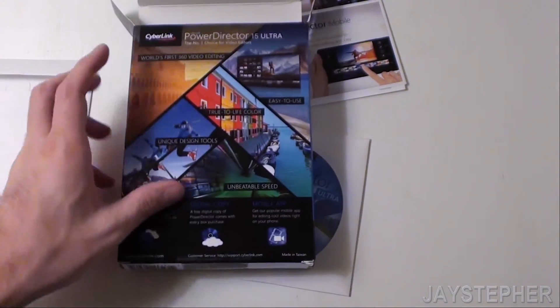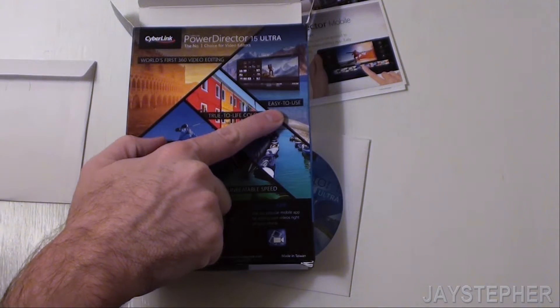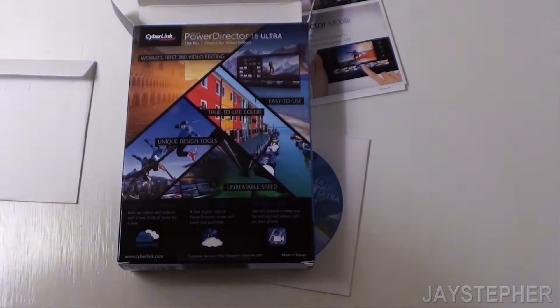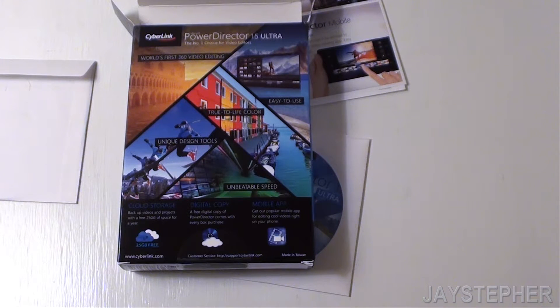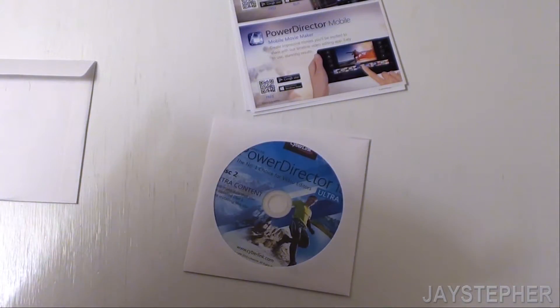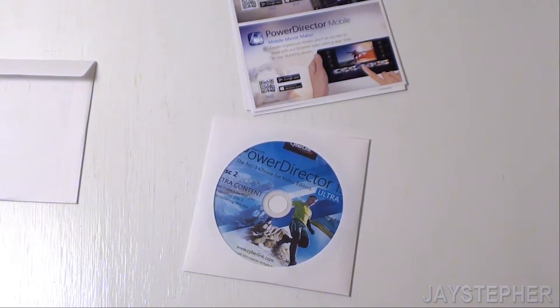Let's look at the back here. It says it's easy to use, which means it's probably going to take me a month to figure it out. They had different levels of software — Ultra and Elite. They had too many levels, and most of them were just like packs, you know, filter packs and stuff. Do I ever need that? I mean the only thing I really would like to get is the 4K. Unbeatable speed — well yeah, my computer wouldn't have a problem.